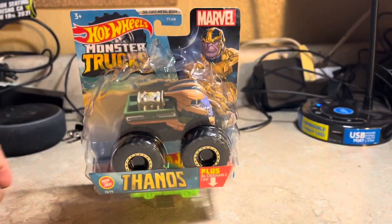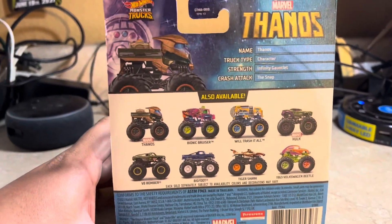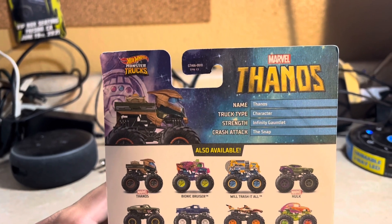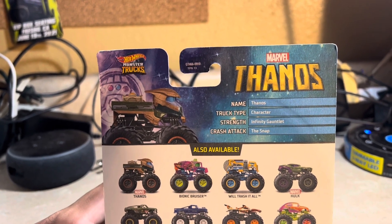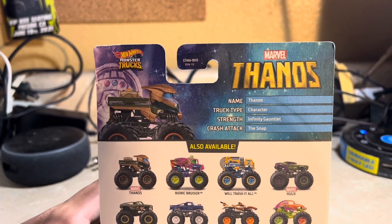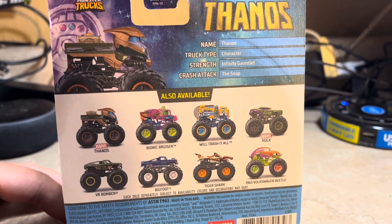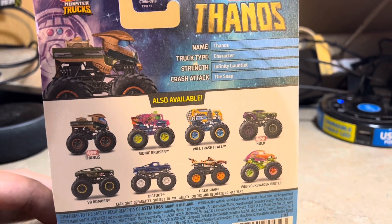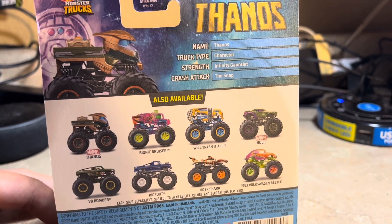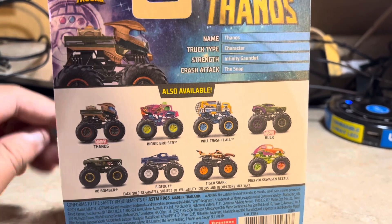They look pretty cool and amazing. Here's the back of it — for Thanos: name Thanos, truck type character strength, infinity gauntlet crash attack, the snap. Here's the back — bio: Neck Bruiser will trash it all. Also pictured: Hulk, V8 Bomber, Bigfoot, Tiger Shark, and 1963 Volkswagen Beetle, and all that.